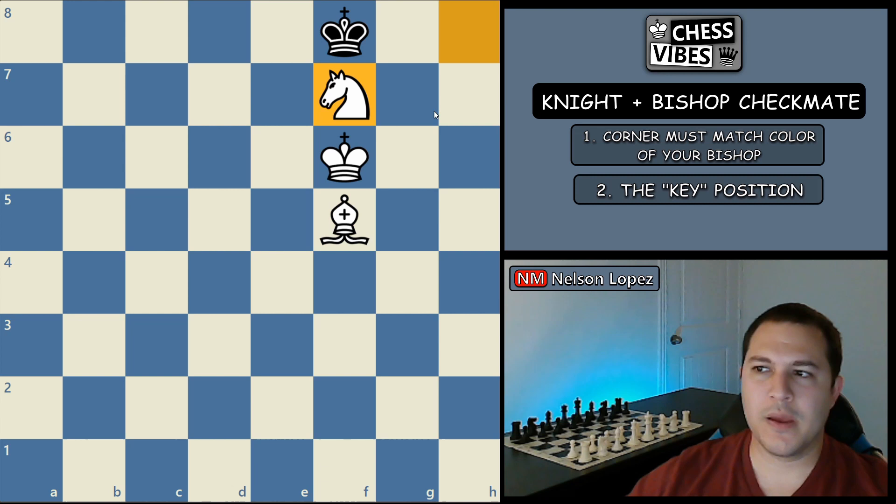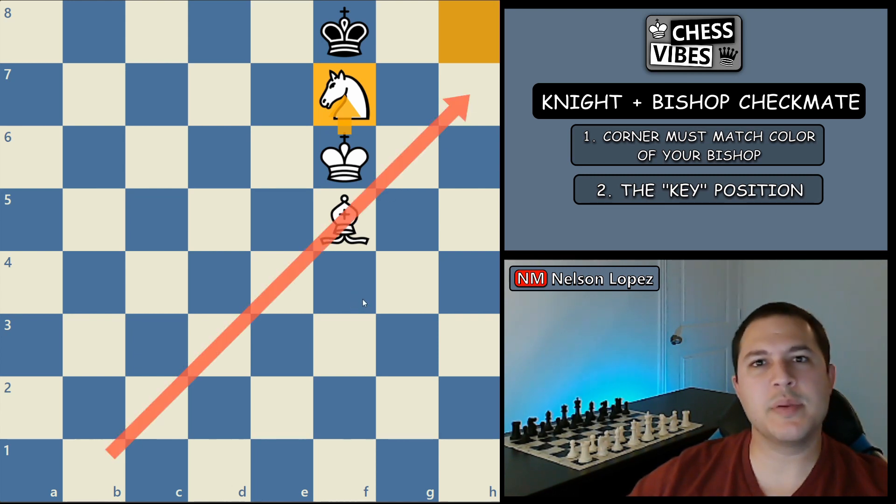The important parts are that the knight covers the corner square, it's protected by your king, and the bishop is somewhere along this diagonal. If you can remember this position, I'm going to show you the exact steps you need to follow to get checkmate every time.